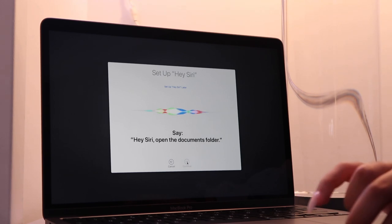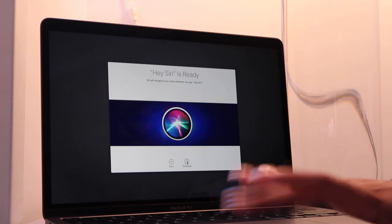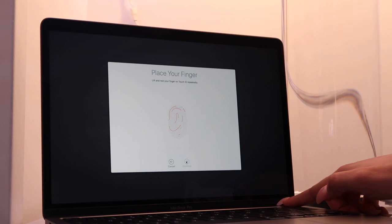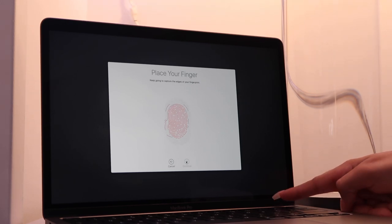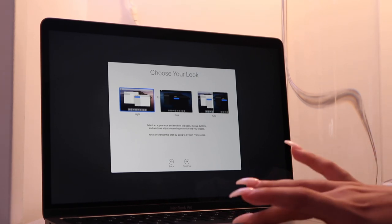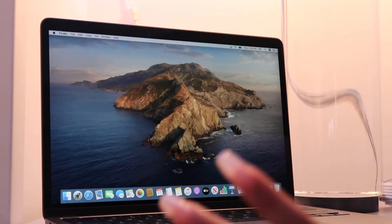Now I can see the touch bar. I'm also going to set up Touch ID — this button is totally different than the one on my other MacBook. Setting up Siri now: 'Hey Siri, open the documents folder,' 'Hey Siri, what's the weather' — and Siri responds. Now I'm choosing between dark or light mode; I'm going to go with light mode for now. I can always change this later in System Preferences.